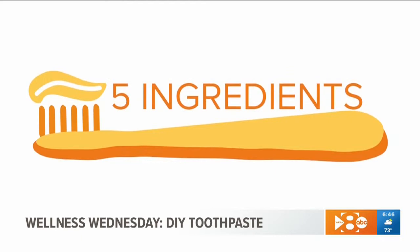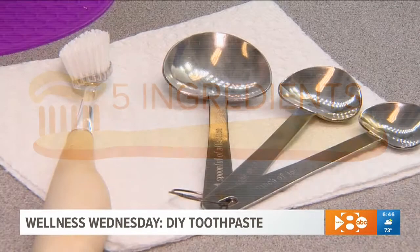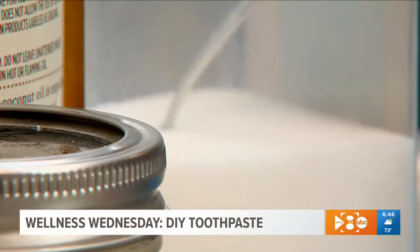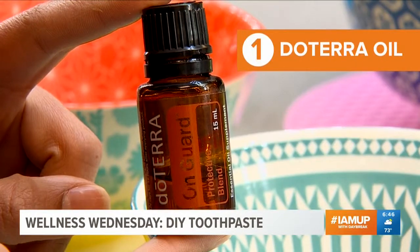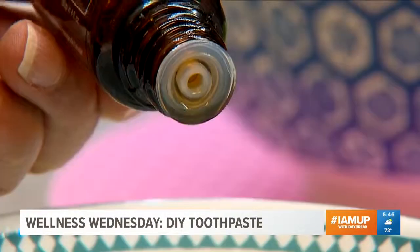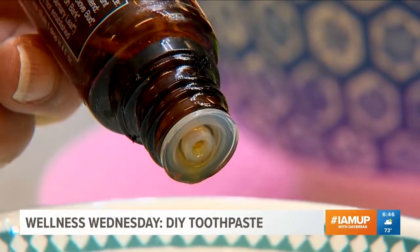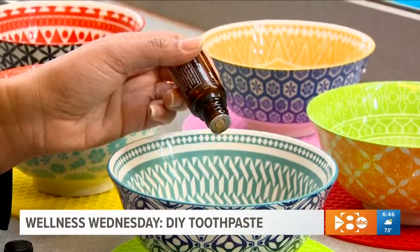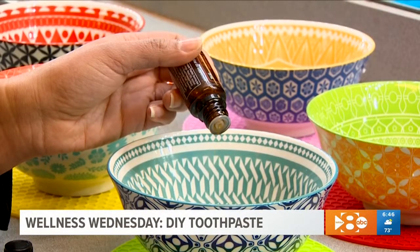Only five ingredients that you can pick up from pretty much any store, and Dr. Patel is sharing the recipe with us. First, doTERRA oil — cardamom and cinnamon are natural and they're really good for the gums. They actually help fight off bacteria and strengthen the consistency of our gums, making them stronger.